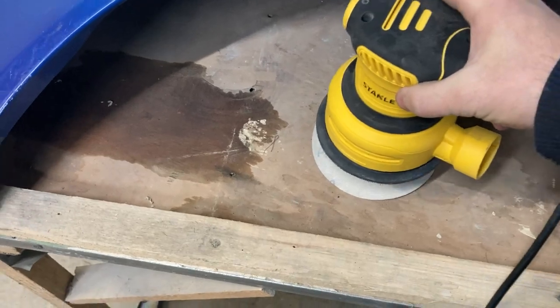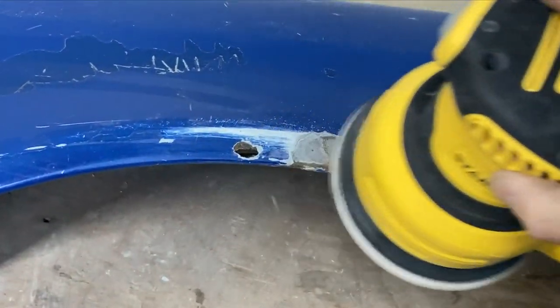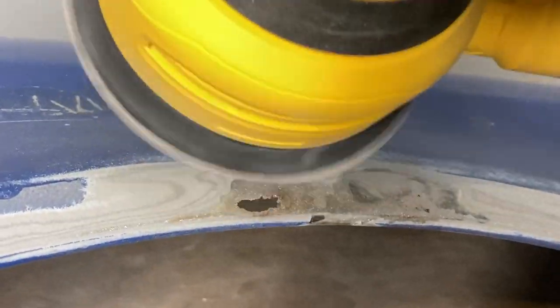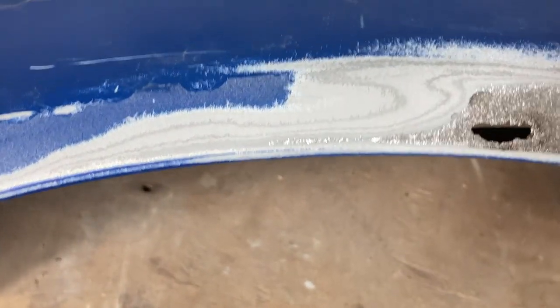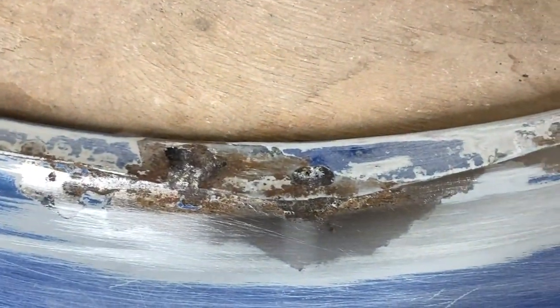The problematic areas were naturally the edges and the bottom where the fender attached to the pillar and seal. I took 80-grit sandpaper and gradually removed the old paint, clear coat, filler, and rust. There was only a little rust on the front side and I was able to quickly remove it with an orbital sander. However, the inside of the fender was harder to work on, so I had to use more manual methods there.